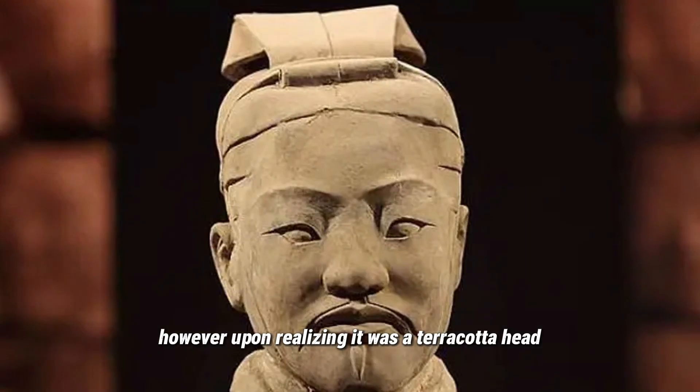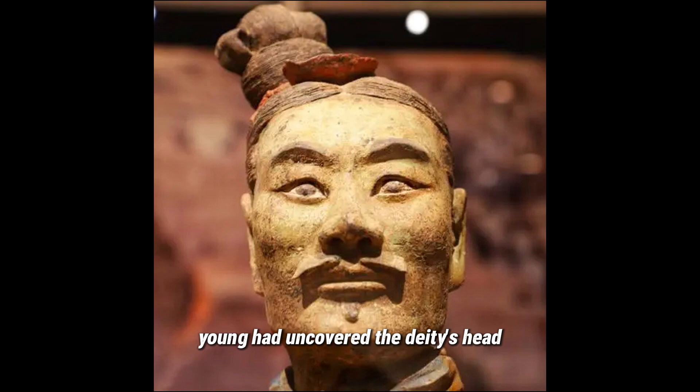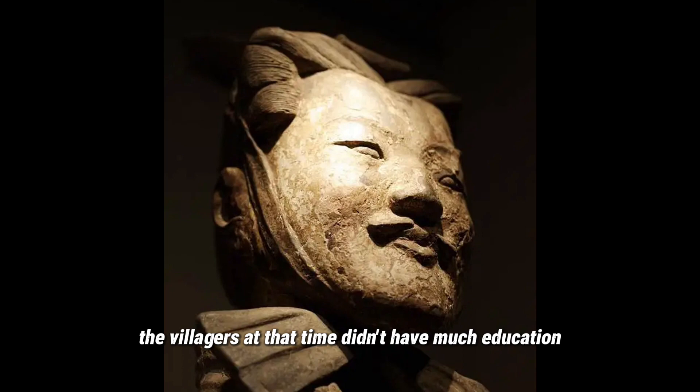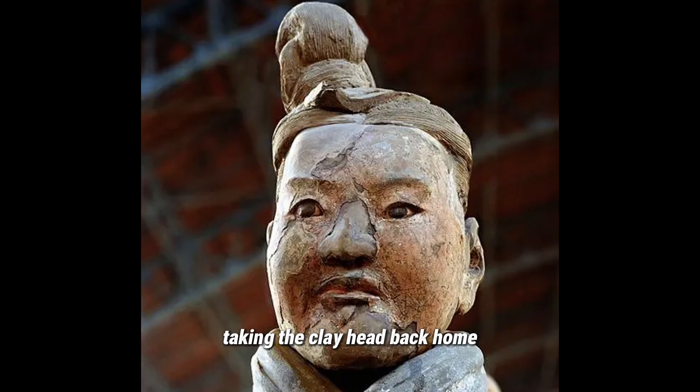Initially they thought it was a human head, which terrified them. However, upon realizing it was a Terracotta head, the farmers still believed Yang had uncovered a deity's head, fearing divine consequences. Panicked, they fled, exclaiming, 'Oh my god, Yang, you've dug up the deity's head!' The villagers at that time didn't have much education.